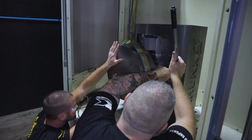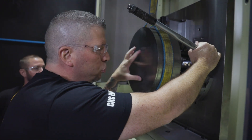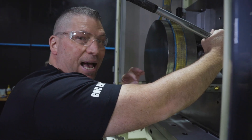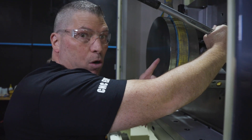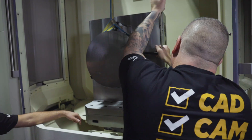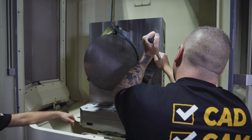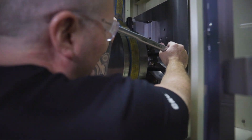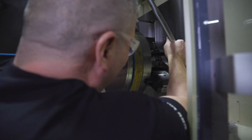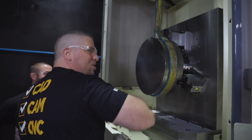We looked at the specs on the Rota-S Flex chuck and it calls out a max of 120 Newton-meters, so that's exactly where we're going — because this guy's a beast. Boom, there we go. Baby's in there tight.